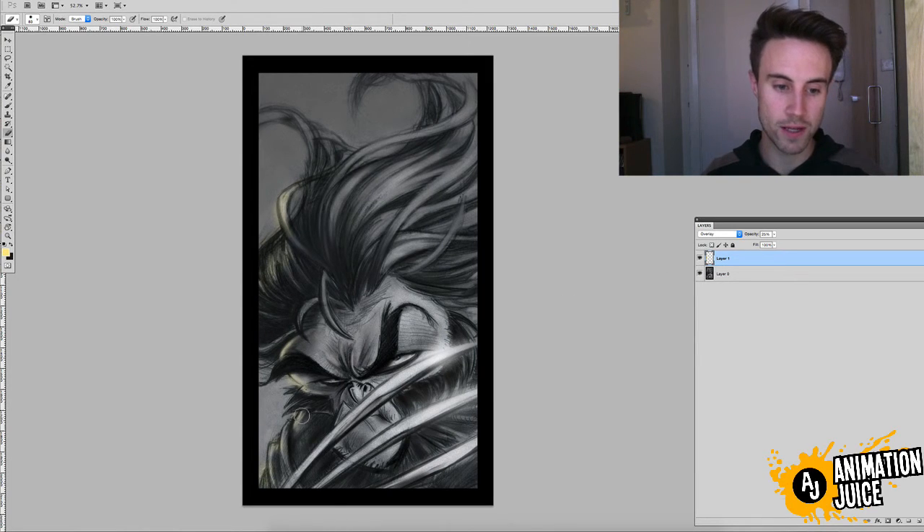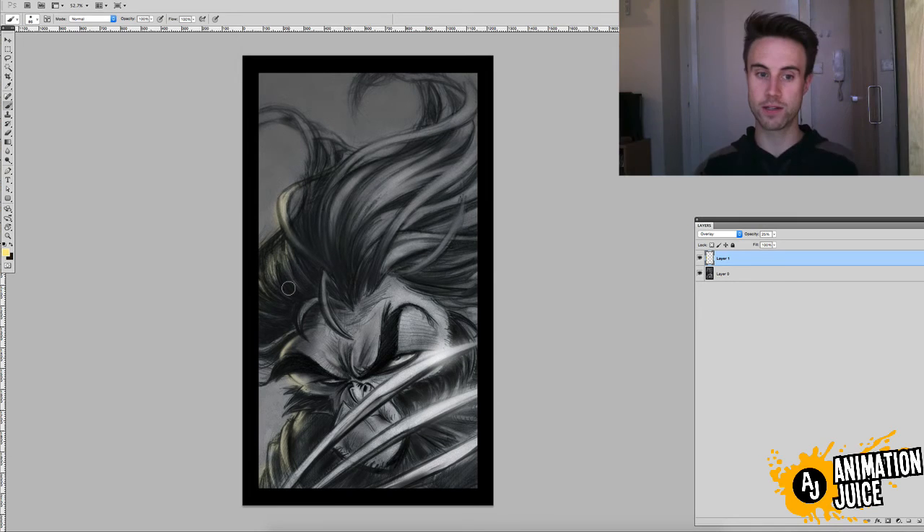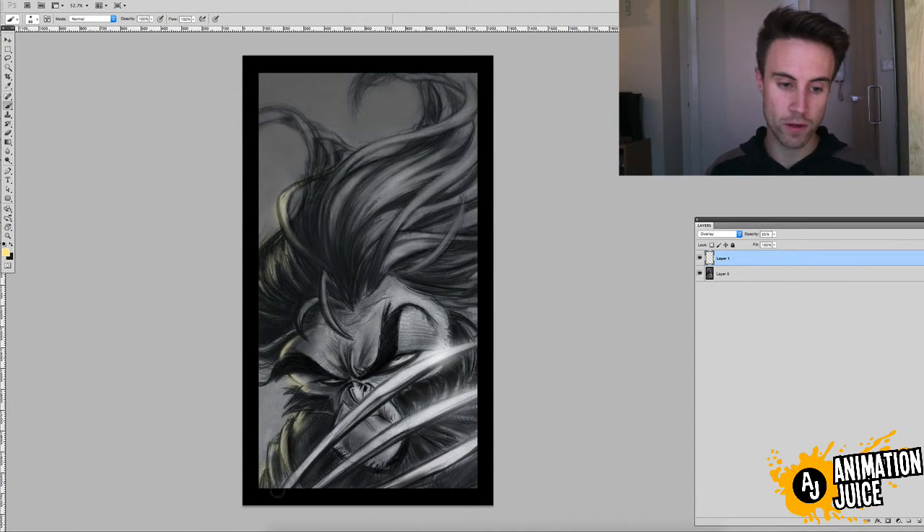All I'm doing is applying it just to the edge of this guy. This technique usually works best on the edges of your characters, not in the middle — somewhere on the edge. Either left or right works equally well.